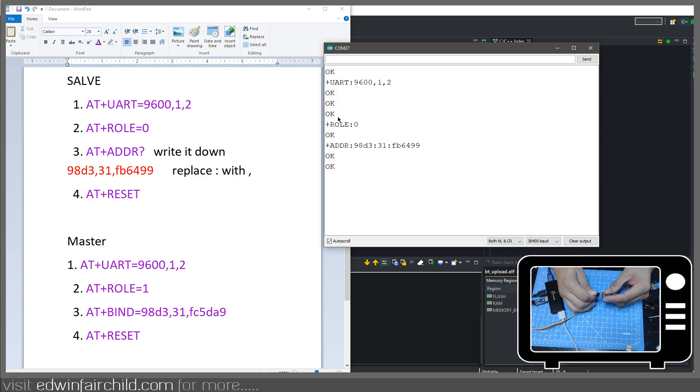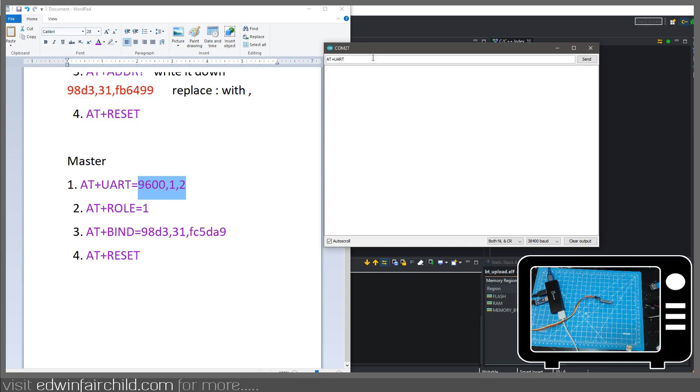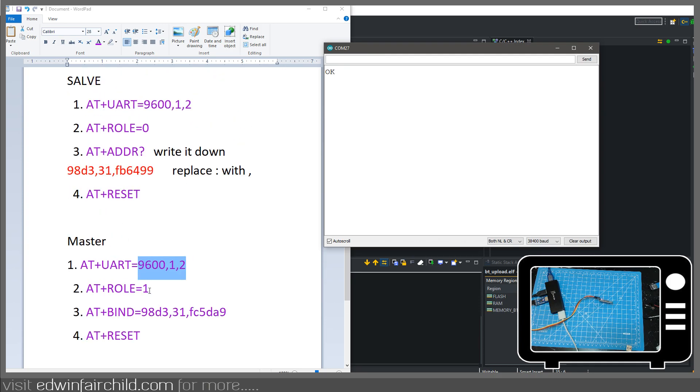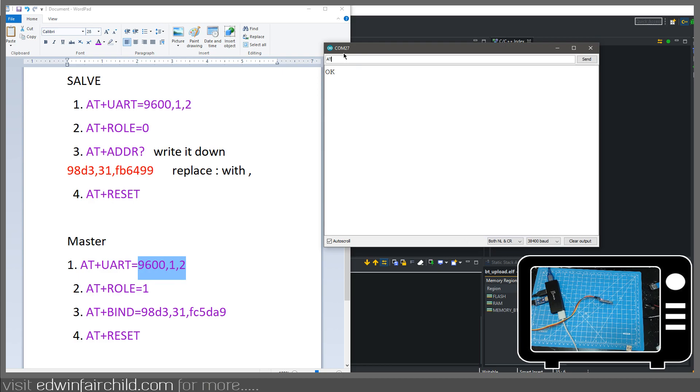Now I'm going to plug the master in. Don't forget you've got to hold the button down so that it goes into command mode. All right, so now this is in command mode. I'm going to type in AT, get an OK from that one, just clear this out. For this one — the master — we're going to set it up the same as the other one because they have to match: AT+UART=9600,1,2, enter, OK. Then the role for this one is going to be 1 because it's a master. Role 0 is slave, role 1 is master. I'll check AT+ROLE? — role 1, OK.